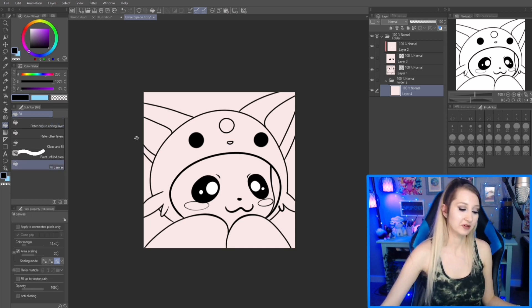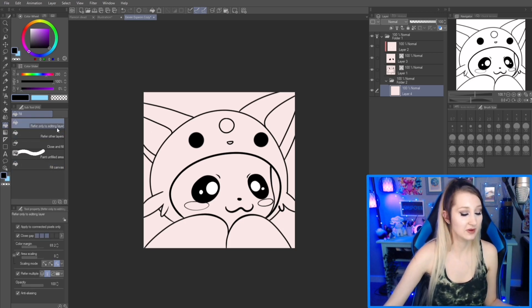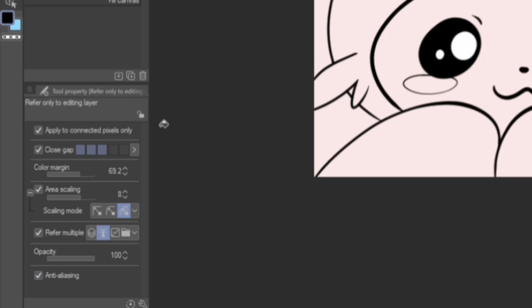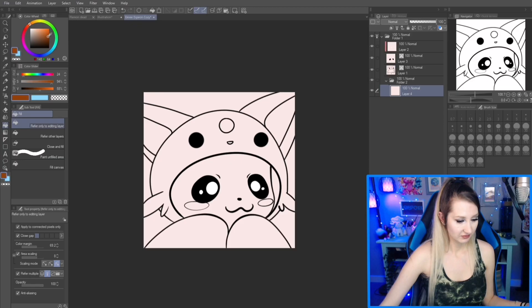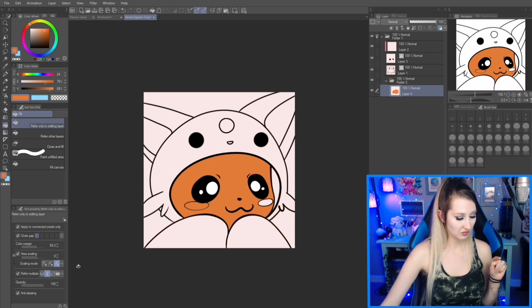Go over to the fill bucket tool and pick 'refer only to editing layer' — this is the one you need to use. If you look at my tool settings down here, you can copy them if you want. The most important setting is 'refer multiple,' and have that set to reference layer.